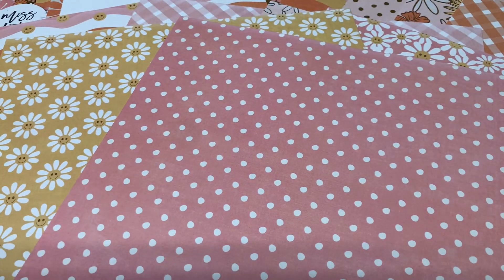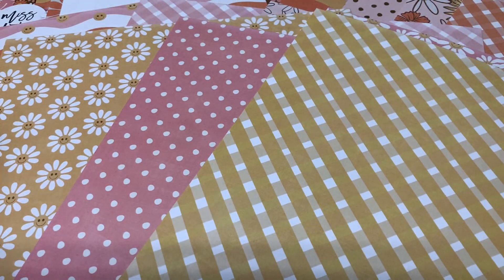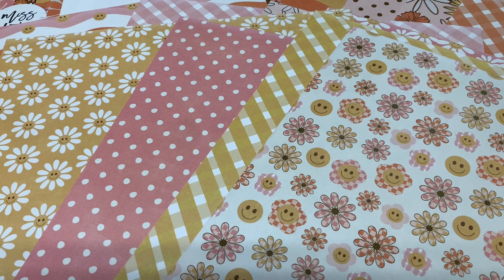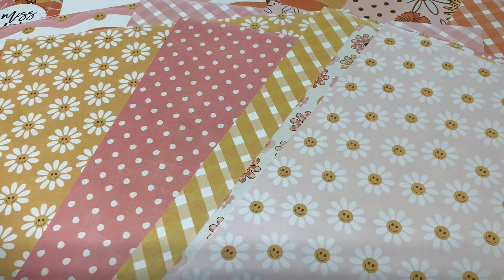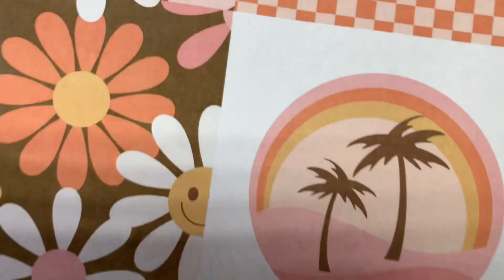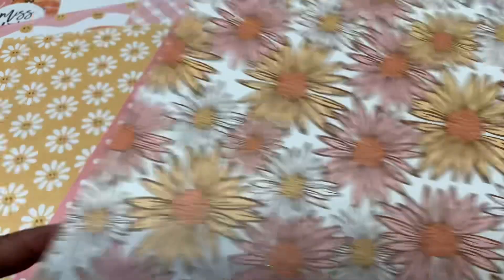The colors I would say are like butter, like a salmon, almost a peach, an off-white, kind of like a tangerine. And I just really love each page — can't you just see the different projects you can make combining all of them? And these cut-apart pages are so cute. I think I said in my last video, you could even do a mini album just using those.